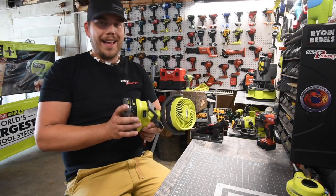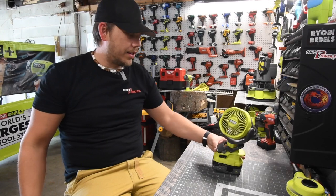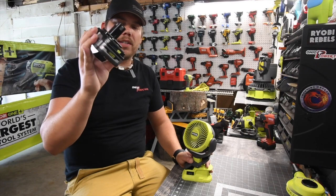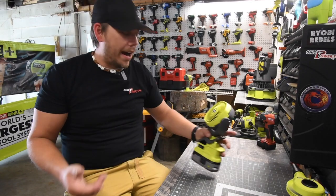This lasts up to about 40 hours with the 60 amp-hour battery on speed one, and I'm pretty sure it'll last around 20 hours on speed two, which is absolutely insane. I take this to work with a 3 amp-hour 21700 cell P195 battery, and it lasts the entire shift on speed two with some battery to spare.